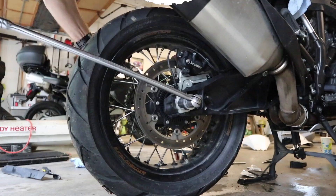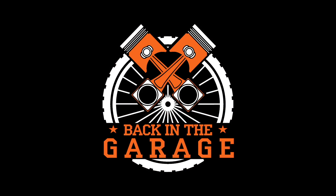Back in the garage today. What's going on guys? Back in the garage today, getting ready to do some upgrades to Pete's 2011 V-Strom 650.